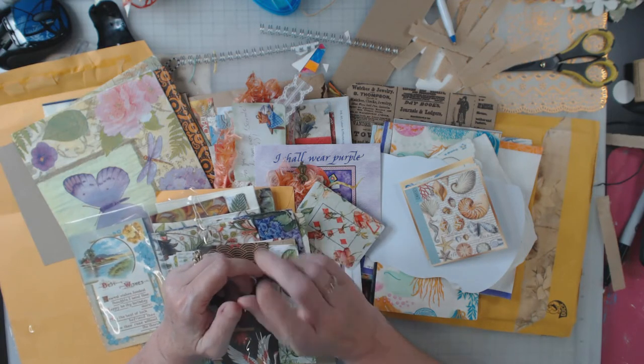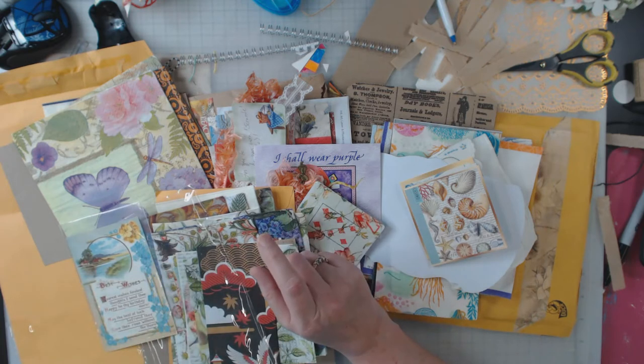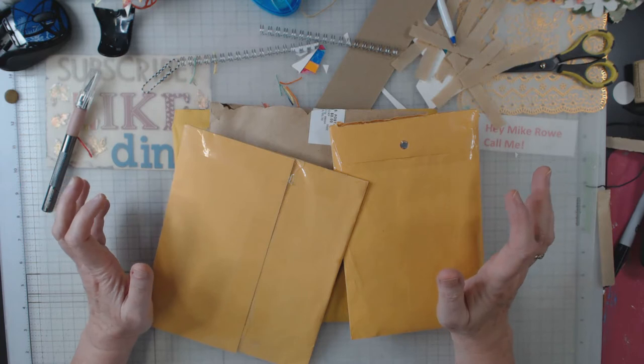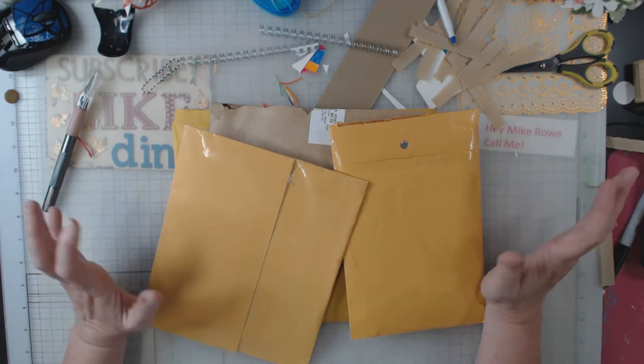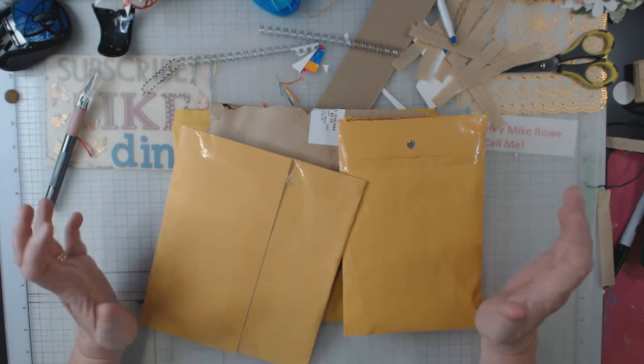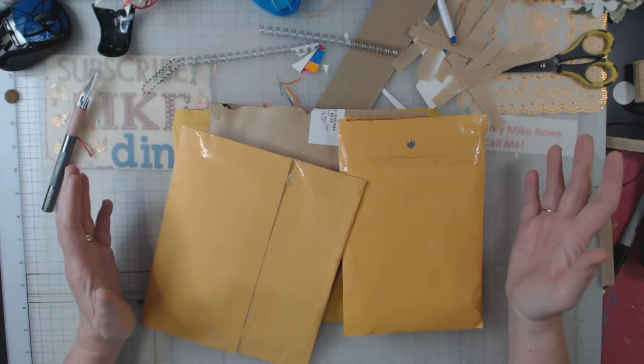Hey there everyone at Boho Daydreams! I got all of my napkins in from the swap and I thought this would be a good way just to show you what I got.